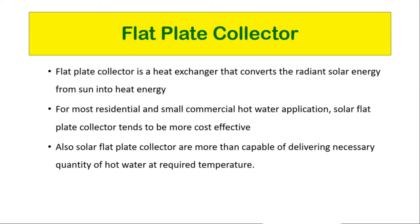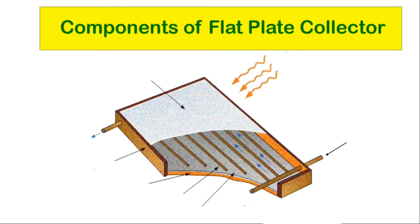Solar flat plate collectors are more than capable of delivering the necessary quantity of hot water at the required temperature. Components of flat plate collector: Glazing sheet — which may be one or more sheets of glass or other radiation transmitting material. The glazing sheet isolates the solar collector from external environmental conditions while allowing solar radiation to pass through. This cover causes the greenhouse effect and is usually made of a single sheet of solid glass approximately 4mm thick.